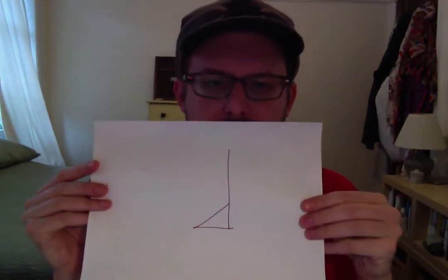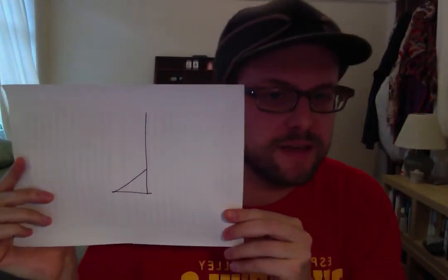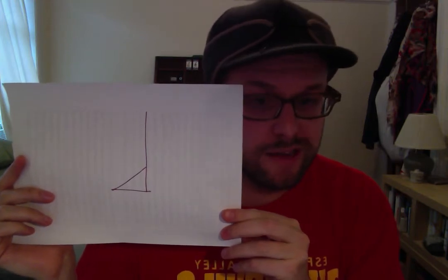The final technique I want to demonstrate I'm calling a noise brush. The notation looks like this — it is another open note head, this time a right triangle open note head. The idea for the noise brush is essentially very short brush strokes that create quick, pretty quiet white noise.